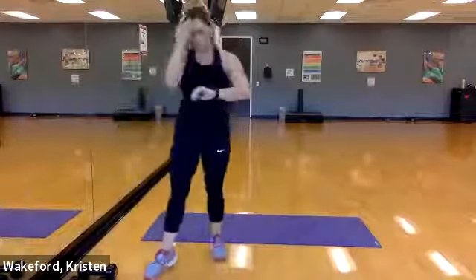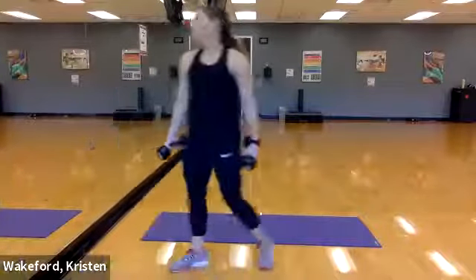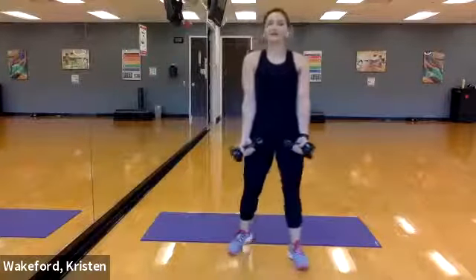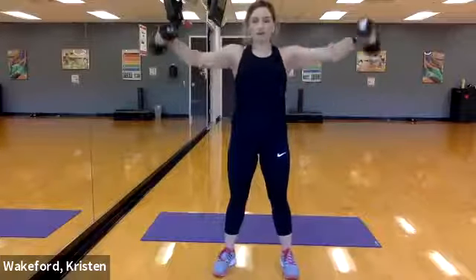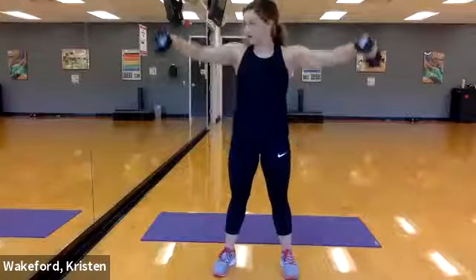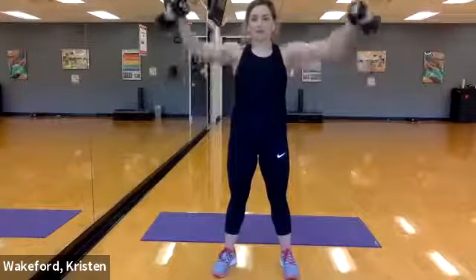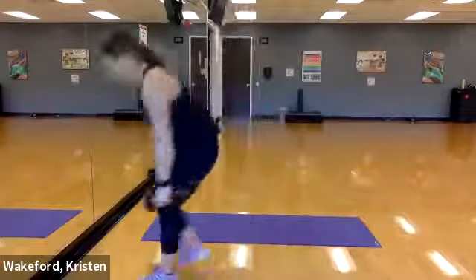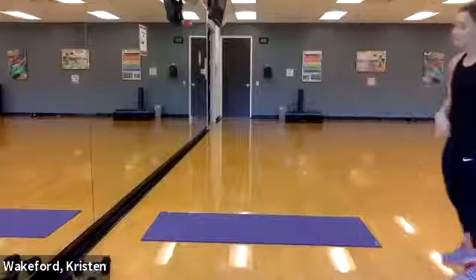Home stretch! Bicep curls to lateral raises — pick up your dumbbells. Ready and go — curl, raise, curl, raise, curl, raise, one more, curl and raise. Drop the dumbbells — walk-out push-ups three times, then plank jacks. Ready, set, go! Walk out, push-up, walk it back in — there's one. Here's two — push-up, back up. Three — push-up, back in. Now doing those two plank jacks — and go!